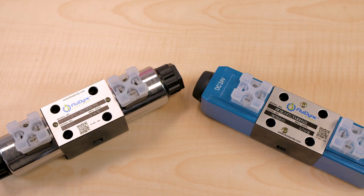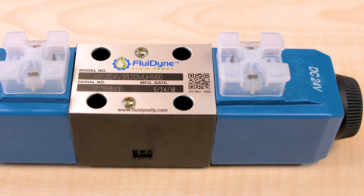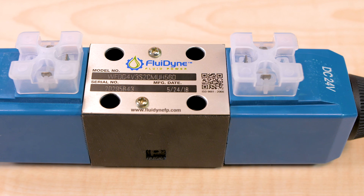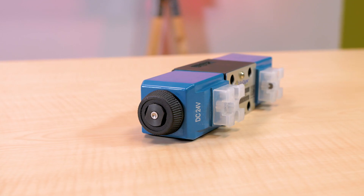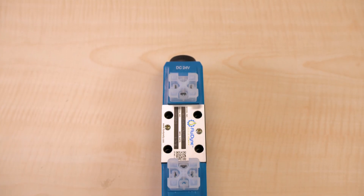Similarly, the four-way two- and three-position solenoid-operated directional DO3 valves from Fluidyne are available with a variety of voltage and spool configurations. They serve as a cost-effective replacement to Rexroth, Bosch, Vickers, and Parker with superior performance.